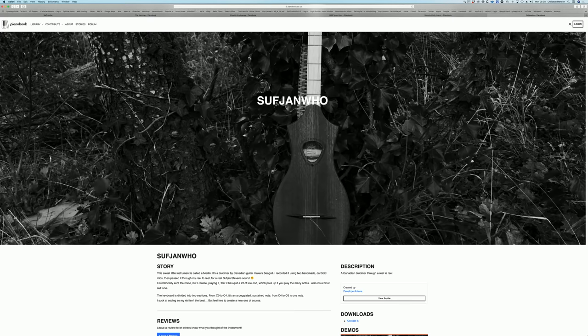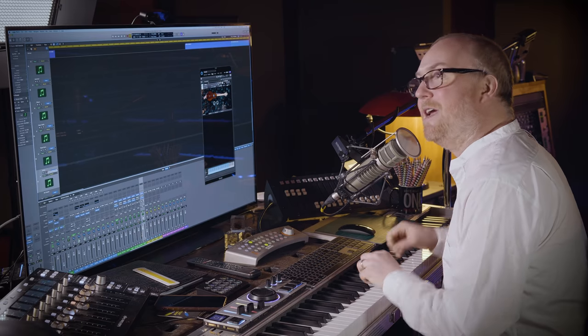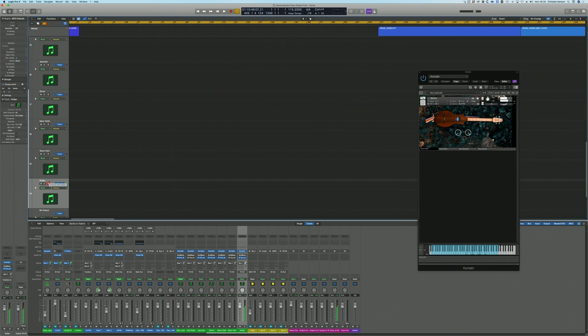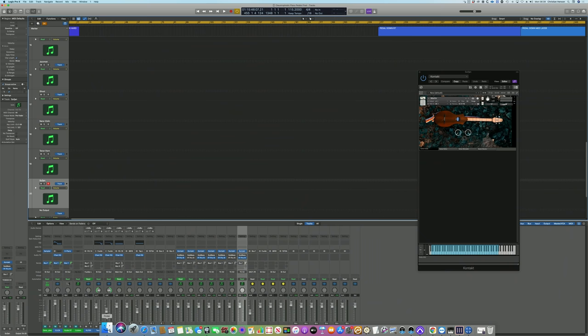It's the Sufjan Hu by Penelope Antenna. This sweet little instrument is called a Merlin — it's a dulcimer by Canadian guitar maker Seagull. I recorded it using two handmade cardioid mics, then passed it through my reel-to-reel for a real Sufjan Stevens sound. But going back to that problem of these TV engineers, I suspect this falls just below the noise acceptability levels. So what I'm going to do is, Penelope, I'm going to be your sample buddy and just see if I can bring those noise levels down just a tiny little bit.